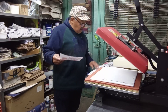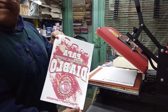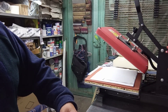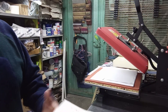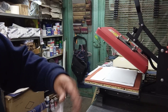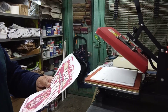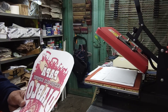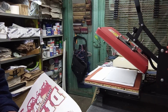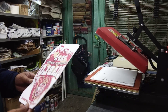Vamos a hacer lo mismo con el segundo cojín. Este diseño está en vertical. Voy igual a retirar las esquinas. Muchas veces no es visible si nuestro papel tuviera una mancha, entonces para no confiarnos utilizamos las tijeras.